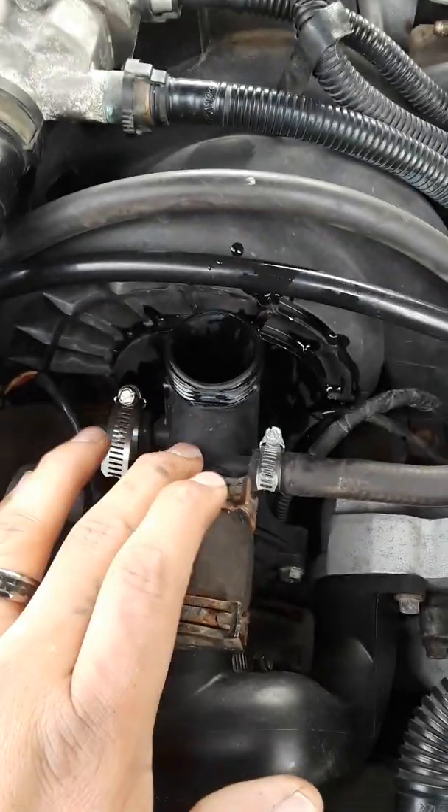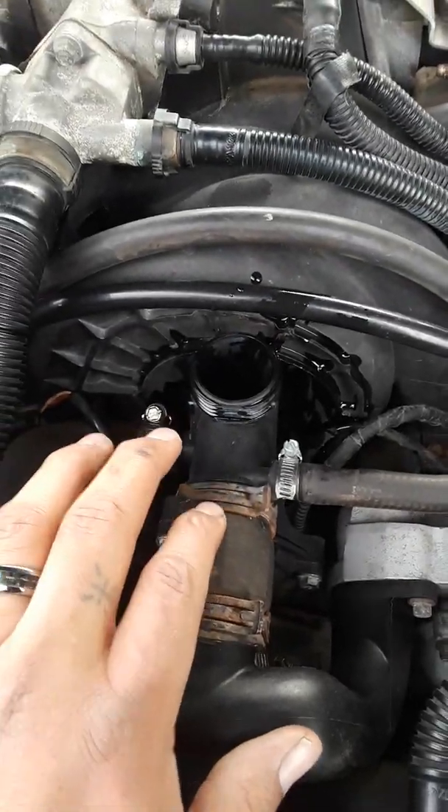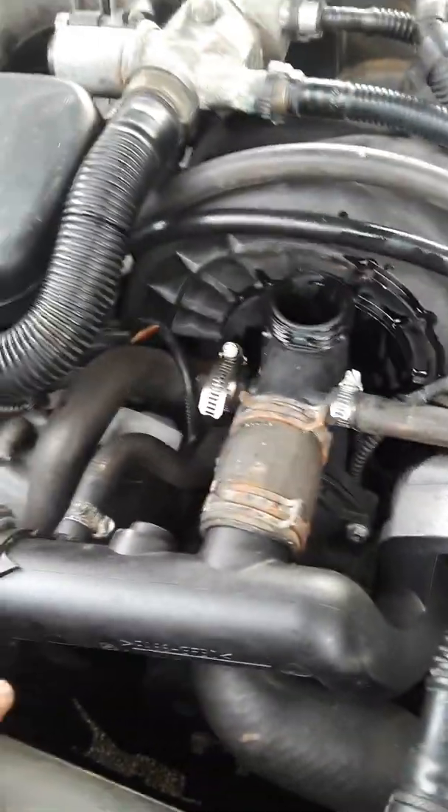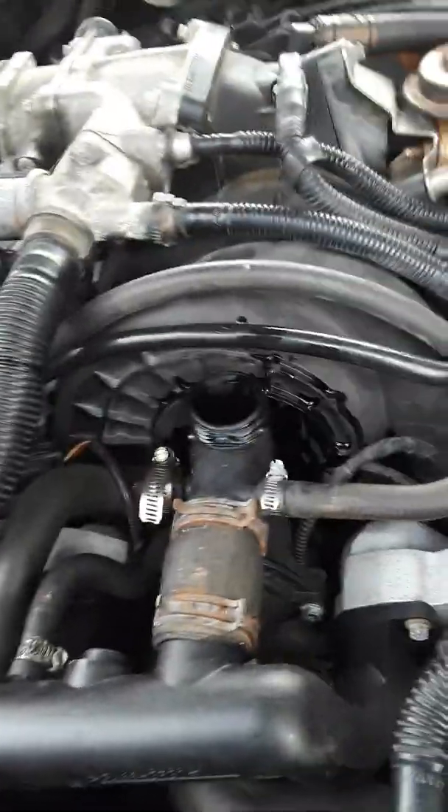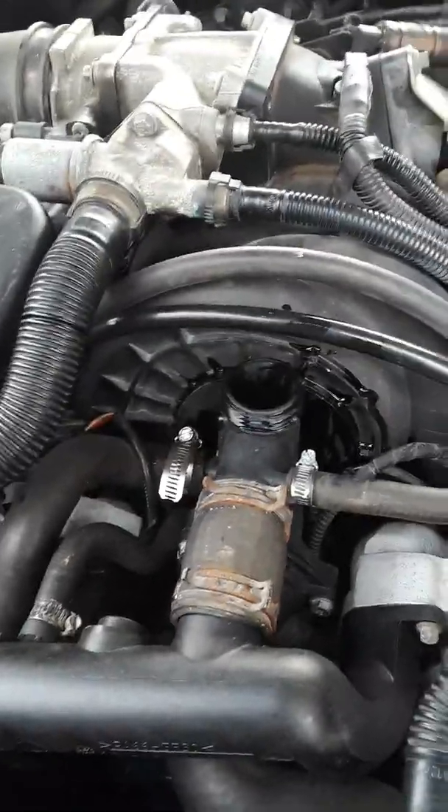I have a video of the replacement of this part. I found an aluminum one — it's a jag one — but I'm not replacing it yet because it looks like somebody just replaced this not too long ago. It looks pretty new, so I went ahead and bought the aluminum one just in case, but I'll leave this on for a while.